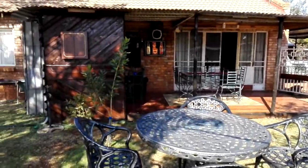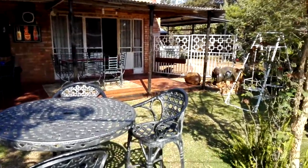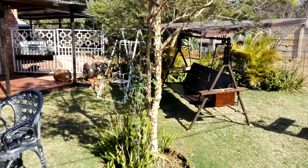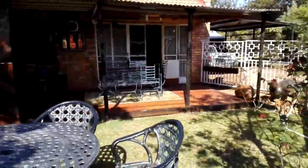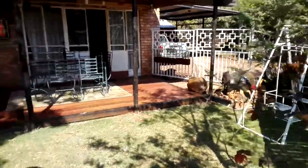My newly created entertainment area, created entirely from recycled wood — as in pallets. I've tried to cater for roughly about 15 to 20 people at a time. Let's take a closer look.